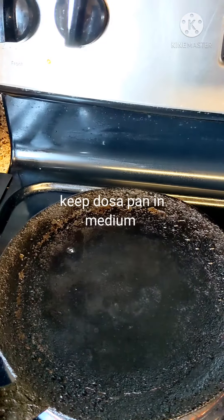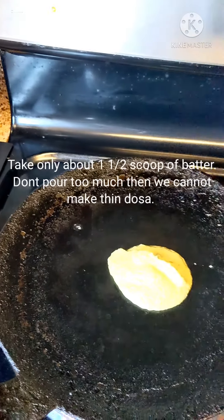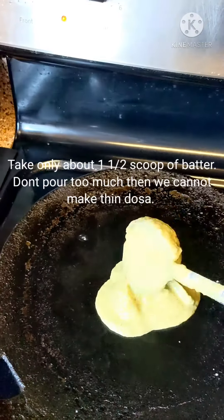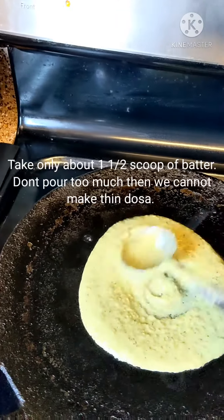When all the water dries out, keep it on a medium flame and then we can start pouring the dosa. You can make two scoops — pour one scoop and try to spread it as thin as possible.